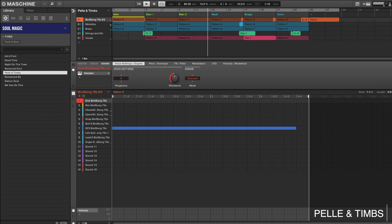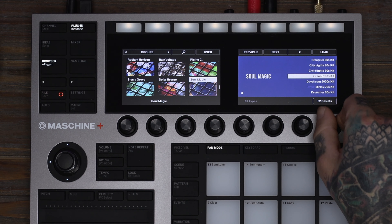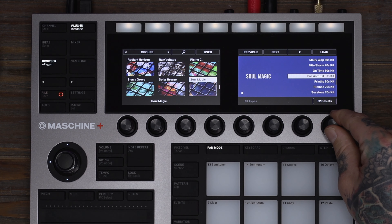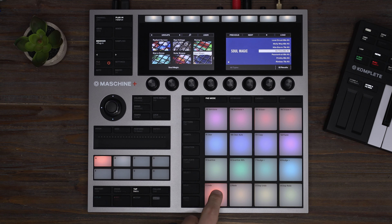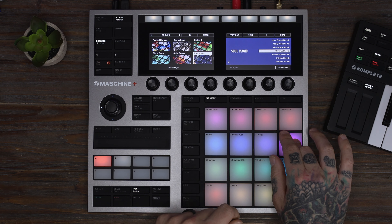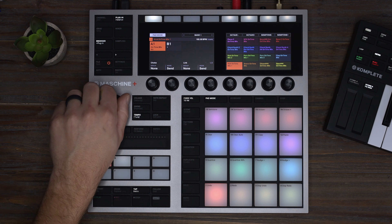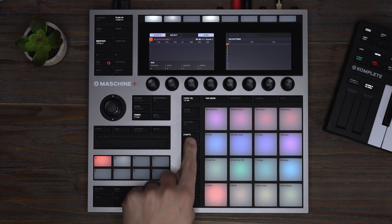Today let's work in Maschine and mix up some of these kits to see what we can create. First, let's load a group and play with some of these sounds. I have a cool little groove, so I'm going to change the tempo to 95 and lay this down. I'm going to switch over to events and hold record to set my pattern length.